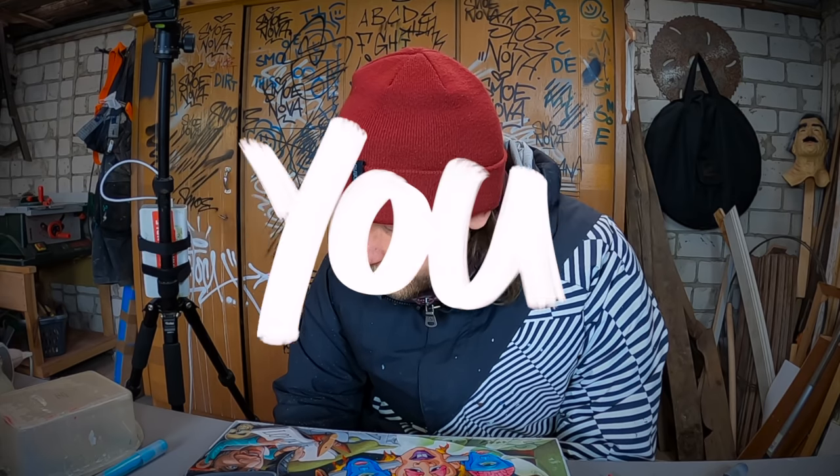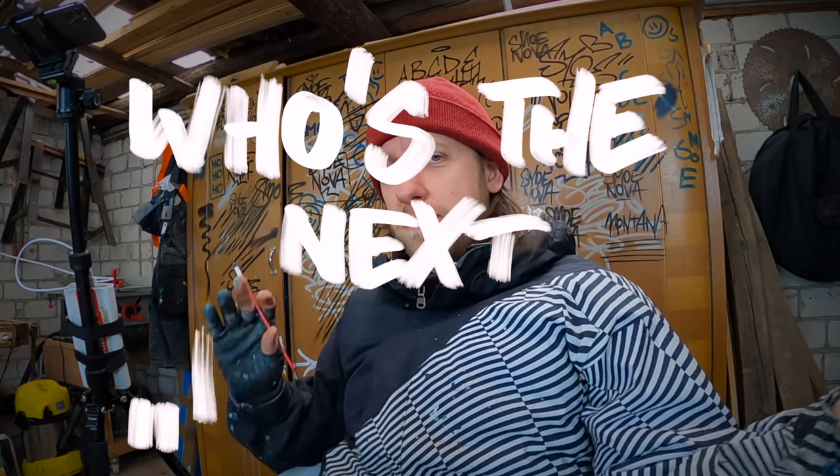Now you probably want to know who's the next person who paints on this nice piece of wood. I will reveal the mystery now. This is...